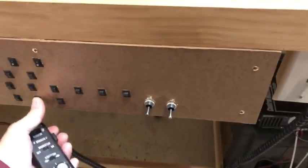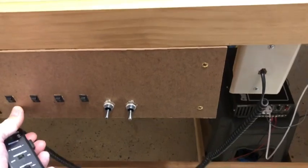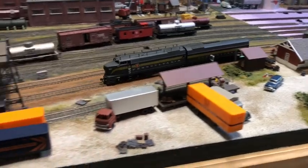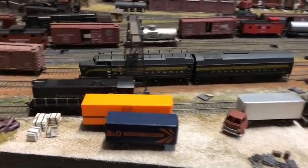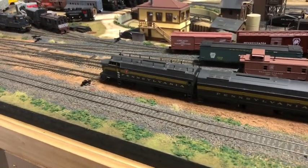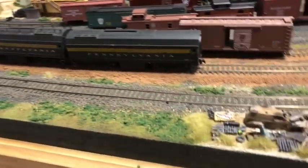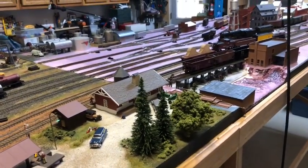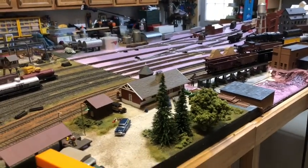It would probably help if I turn the power on! There we go — now it's continuing on. All right, so that is how it looks. I've got power to everything, things will run. I'll show you something neat that I designed into this in the next piece of this video.